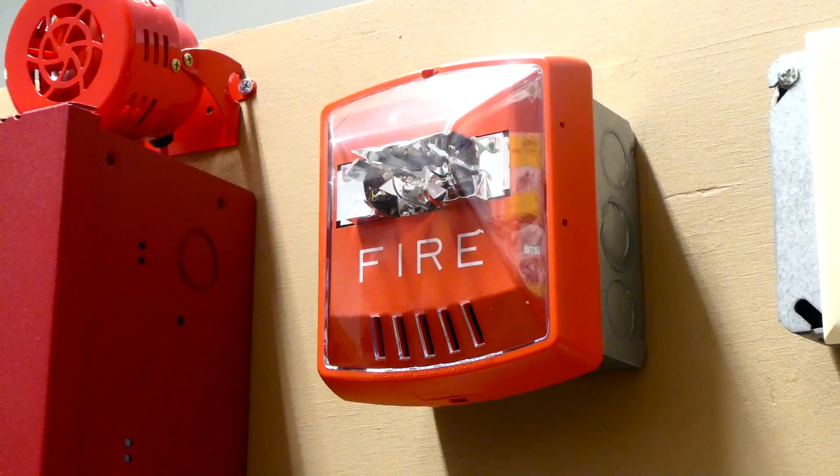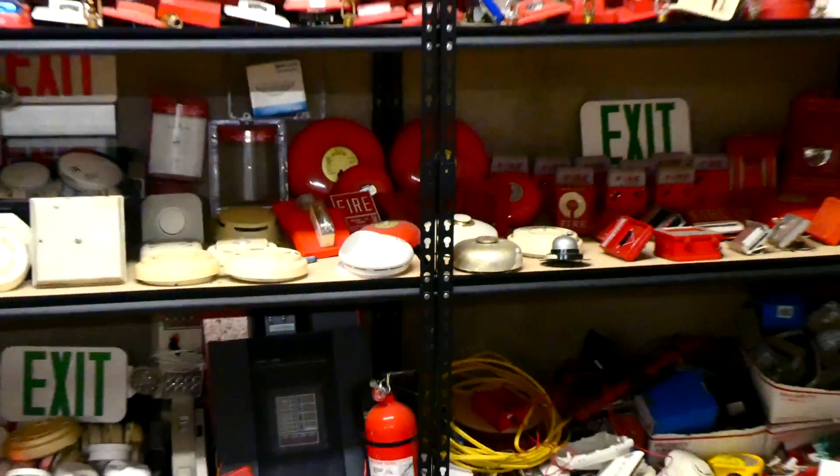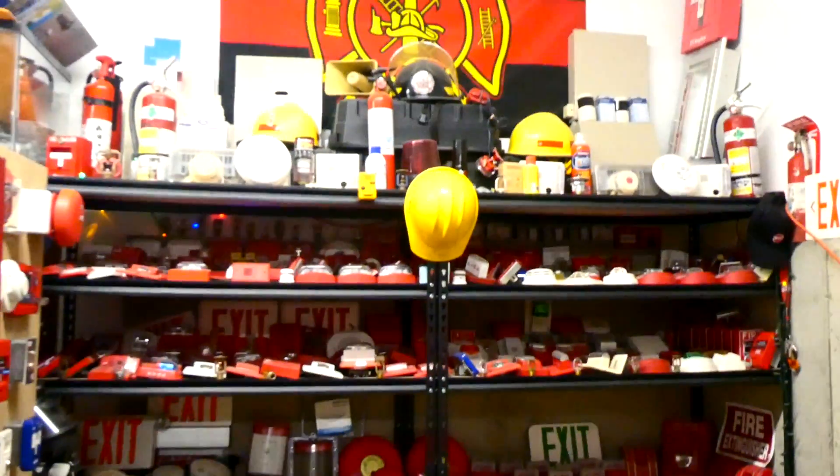This right here is the Wheelock Exceder Fire Alarm Horn Strobe. This was the very first fire alarm device in my collection. Getting this fire alarm in the mail was probably one of the happiest moments of my childhood, as I had wanted a real fire alarm for years and I finally got one. And from that moment forward, look how far I've come today. It's been quite a journey.